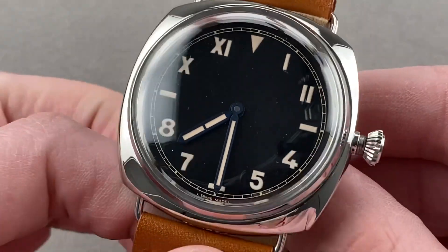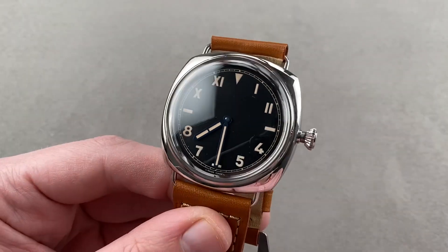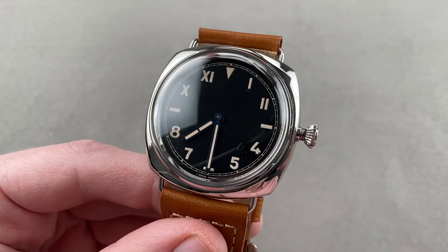This is one for the Paneristi who are purists. Reach out to tmaso@thewatchbox.com for purchase and pricing details. Back with the PAM 249 California dial by night.